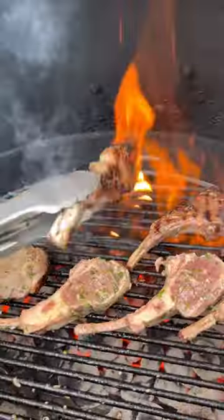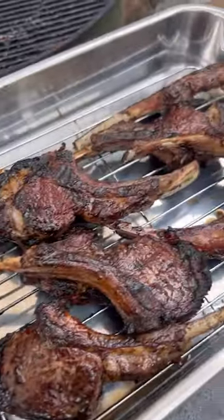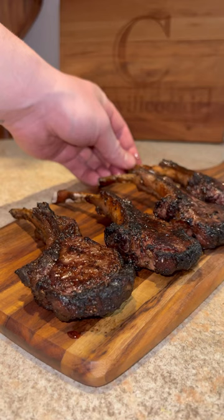Now we're going to fire up the grill with two-zone cooking. Grill them over direct heat for two to three minutes per side to build a nice beautiful crust, then let them finish indirect until your desired internal temp — I like a nice medium finish.